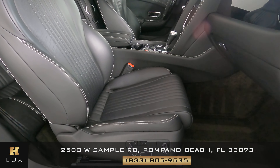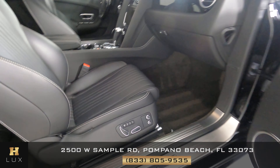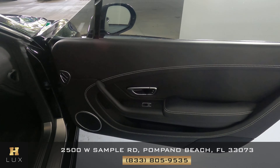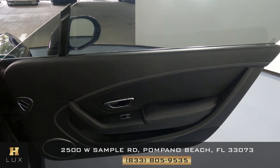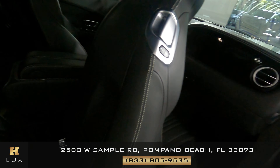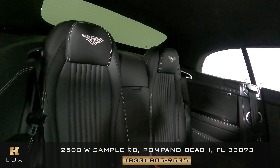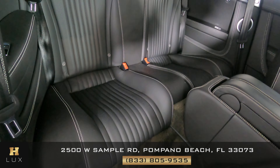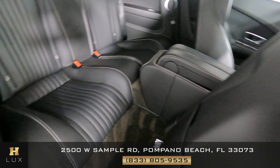The seat looks good — I don't see any wear at all. Let's have a look at the door panel. Perfect — that looks good. Let's take a look at the back seat here. Perfect. So the passenger side is good.